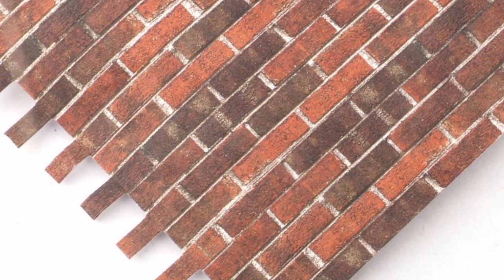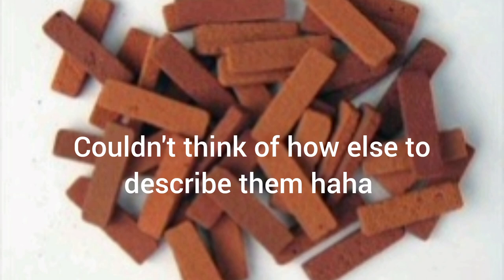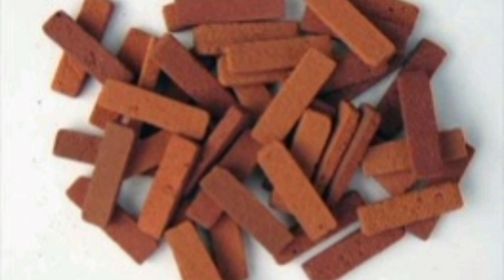Brick slips are small, pretty much actual bricks that just stick on. You can also get corner ones which are L-shaped and go around the corners of your house to make it look like the full depth of an actual brick. Once stuck on, you go over with a proper mortar to grout them. I have these on a Tudor house and they look really realistic. They're made by a UK company called Richard Stacy — really high quality, including cobblestones and paving stones.